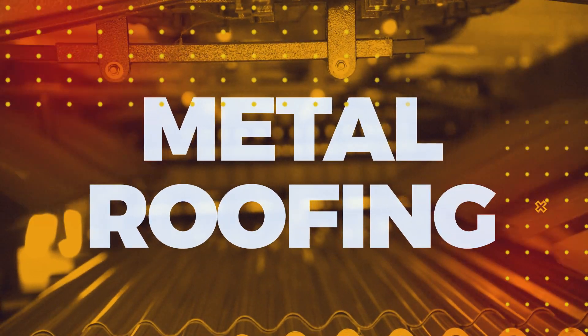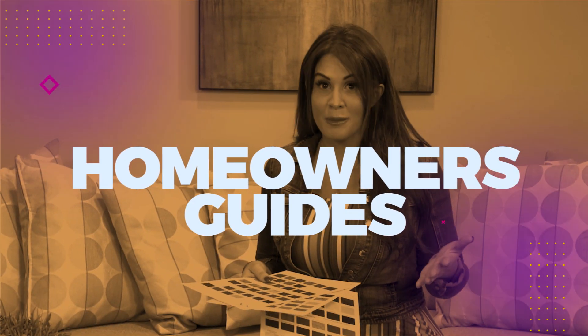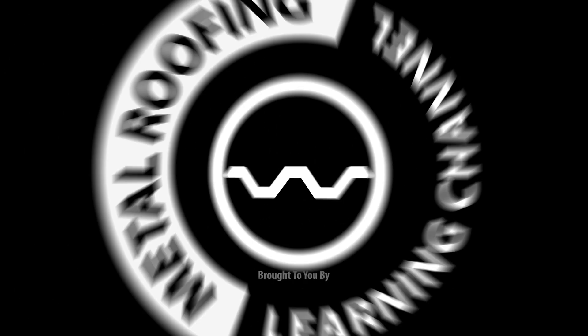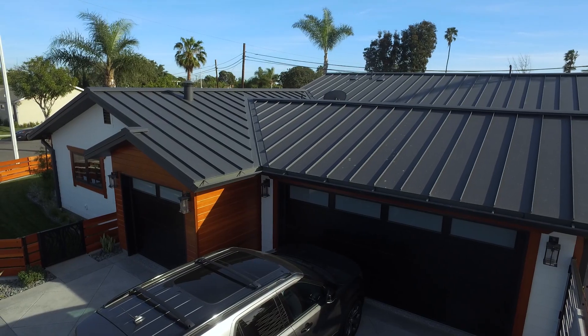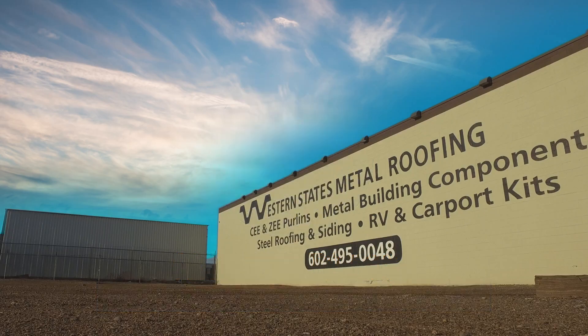Welcome to the Metal Roofing Learning Channel! Brought to you by Western States Metal Roofing, where you can find a variety of panel colors and finishes, all while saving 15-50% on your materials by buying Factory Direct.